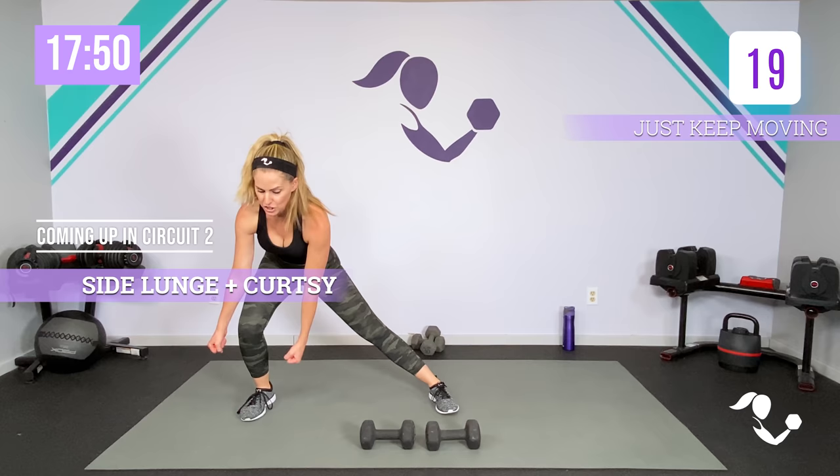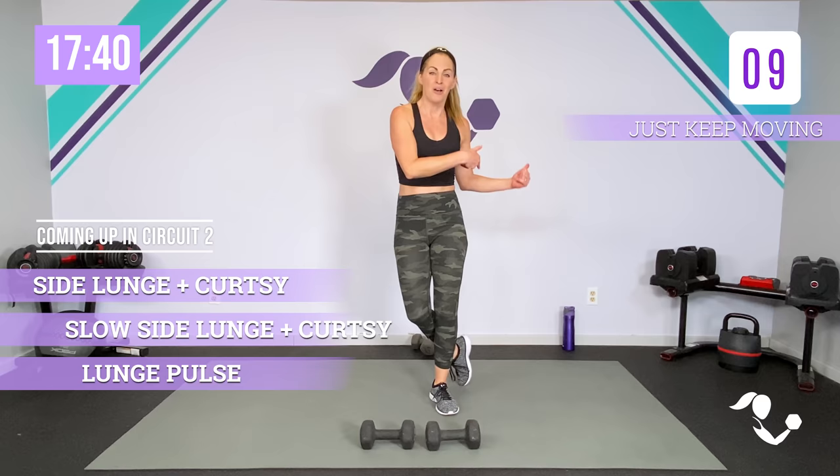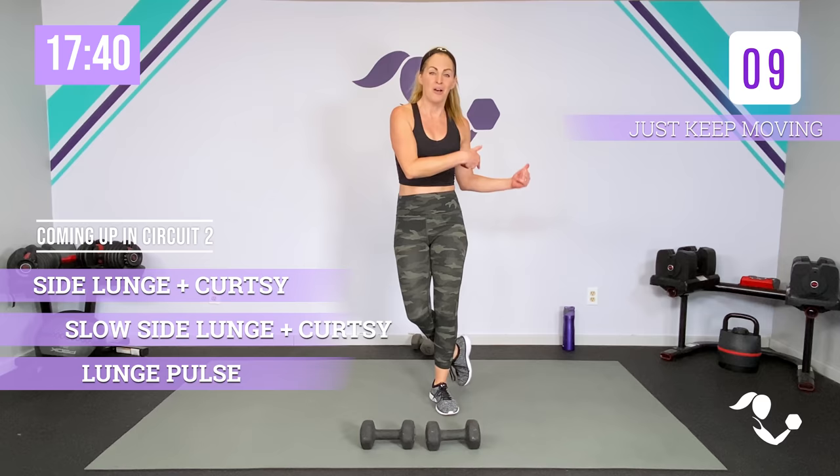You got 30 seconds. You can jog it out, shake it out. This is where you catch your breath and give your hands a break. We're going to go side lunge into a curtsy, keeping it all on one side, then we'll go slow, then we'll pulse 20 into the side, pulse 20 into the left, then we'll jump to the other side. I'm going to talk you through it.